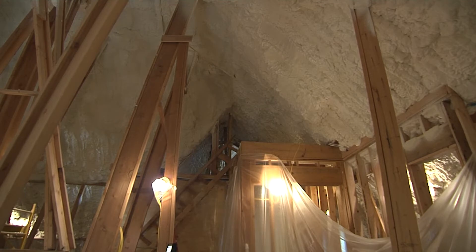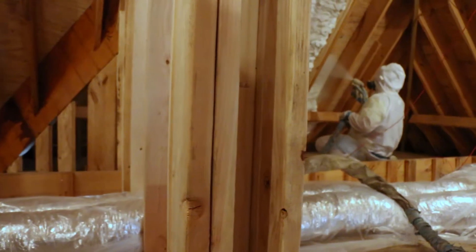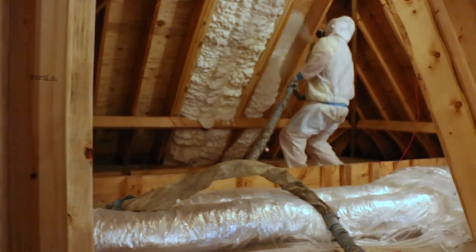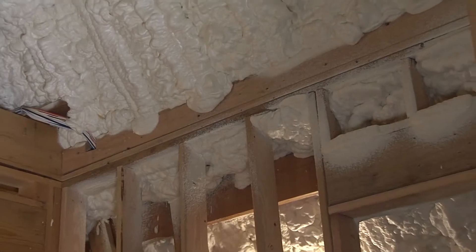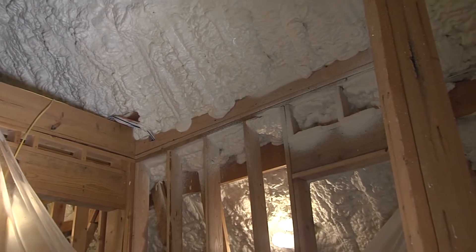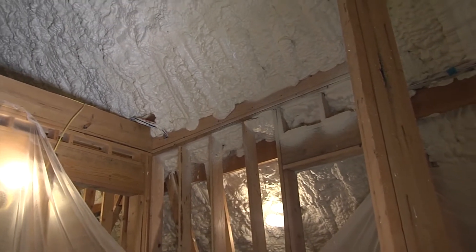Once that's complete, we come in with a full foam at the roof deck. We come all the way down the rafters and do a nice complete seal right at the top plate, so no cold air can come in your attic. What is the result? An 85 to 90 degree attic on a 20 degree day. That's pretty remarkable.